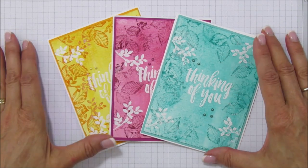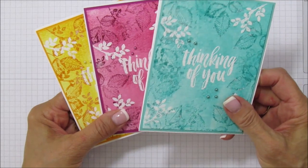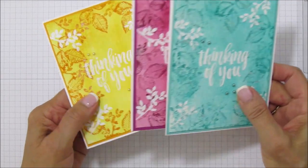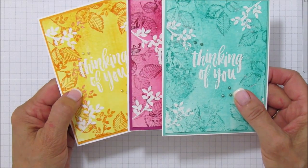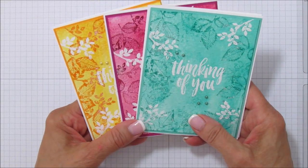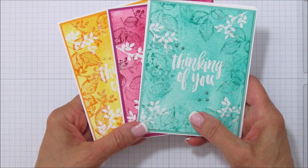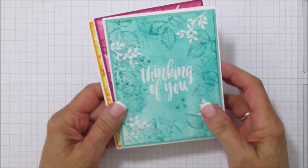I haven't tried it on regular paper, but the watercolor paper gives it a really beautiful look. I did one in Bermuda Bay, one in Berry Burst, and one in Mango Melody — one of our new colors. Today I'm going to do it in Call Me Clover because I thought the green would be perfect for the leaves. It's a really pretty technique and you're going to want to try it.